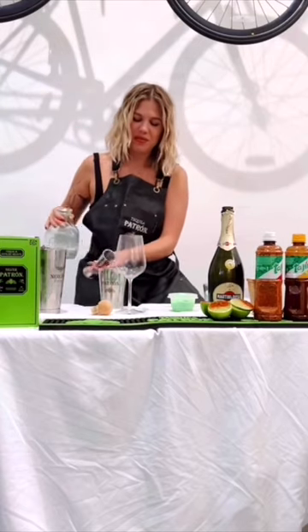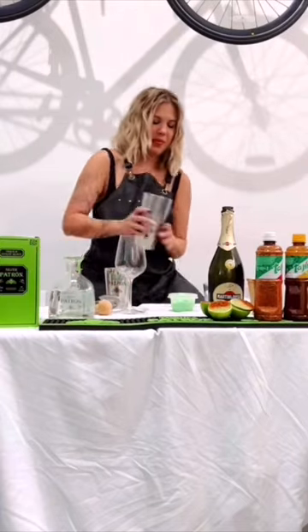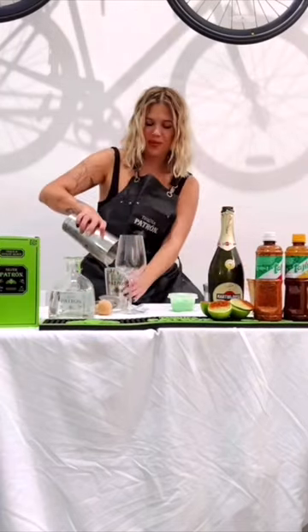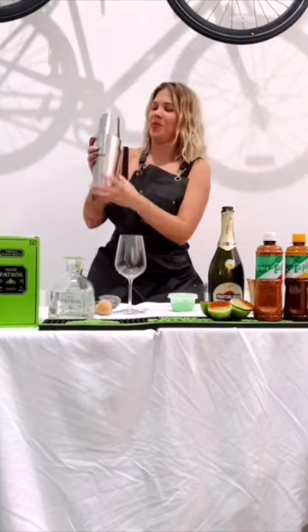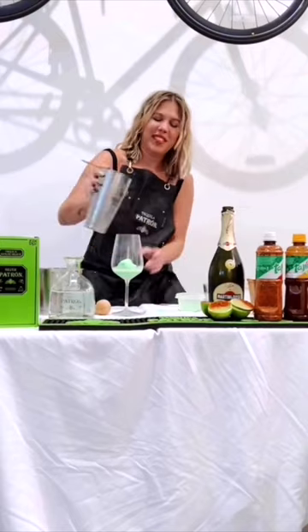Then add 1.75 ounces of your Patron Silver tequila. Add some ice to your shaker tin and shake it up really good, because once it's all shaken you're going to add it to the top of the lime sorbet.